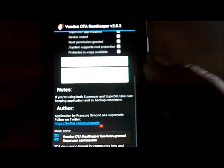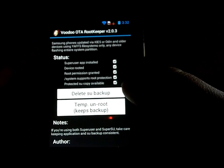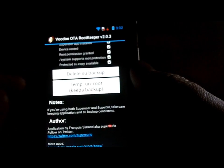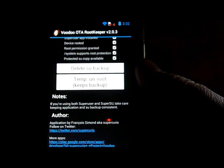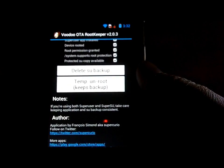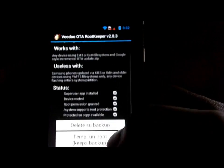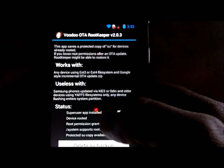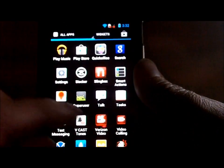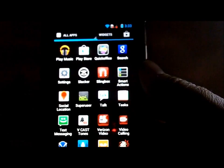Once you have root, go to Voodoo OTA Root Keeper. You're going to back up your root - I've already done it, you can see these boxes are checked. Do it twice: hit 'protect root,' then 'temp unroot,' then 'protect restore root.' Do it a couple times back and forth to make sure it's functioning correctly, then leave the device rooted, not temp unrooted.